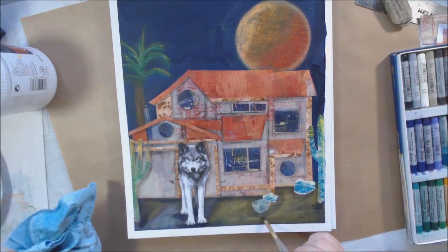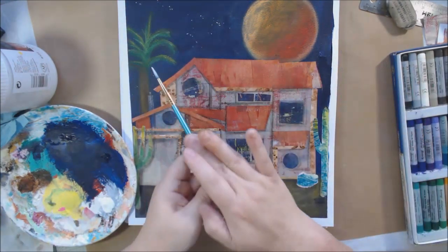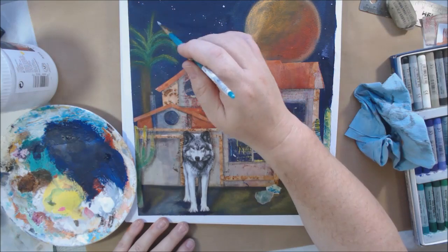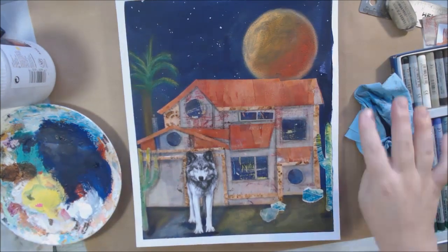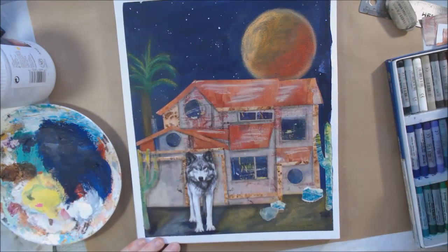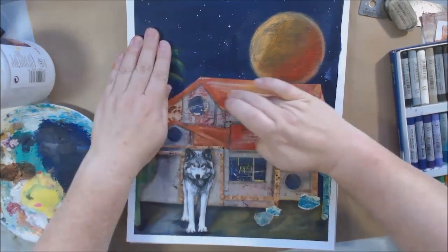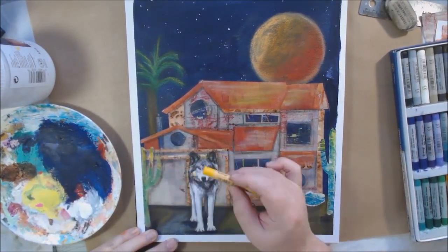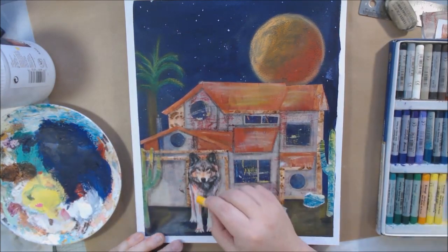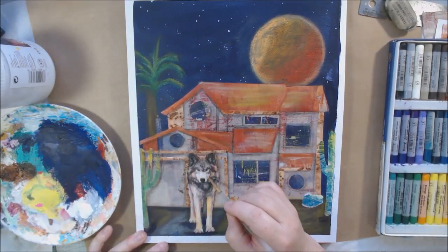I sealed the glue stick areas down and it stuck fine even on the oily oil pastel surface. Then I took some titanium white Golden High Flow fluid acrylic and splattered stars in the sky. Where I live there's an ordinance that doesn't allow streetlights inside the neighborhood because there's an observation telescope on the hill across the way, so it stays dark and we get to see a lot of stars.